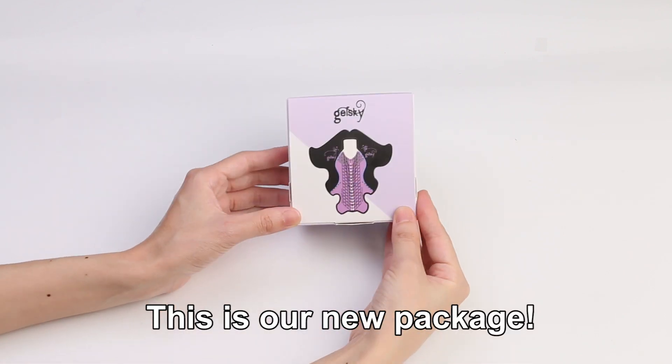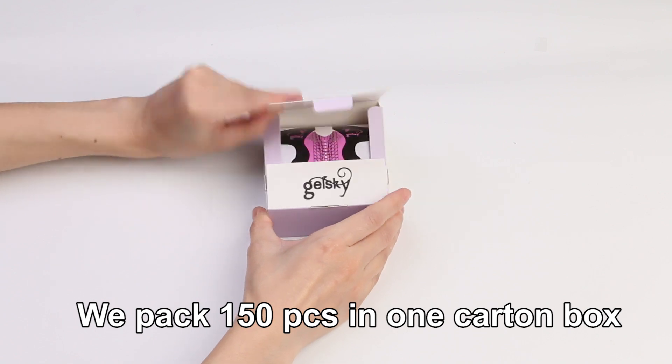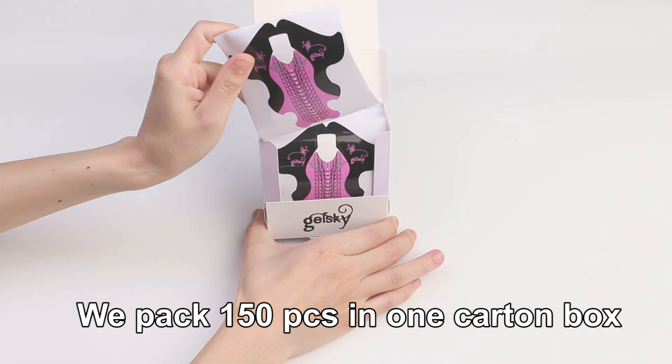This is our new package, a little cotton box. We packed 150 pieces in one cotton box.